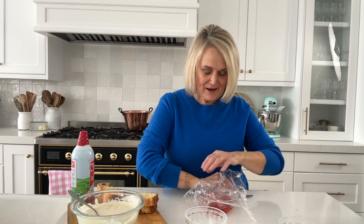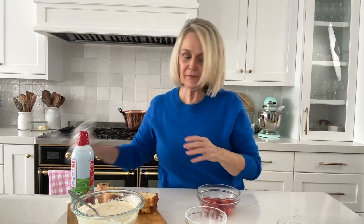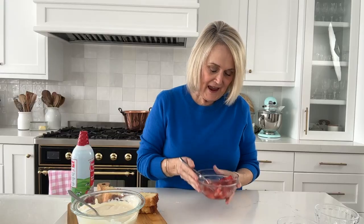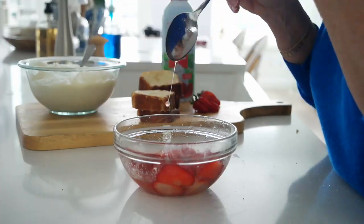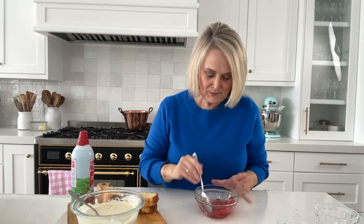Our strawberries have macerated and we are ready to put together our trifle. You can see that I've got quite a bit of juice down here in the bottom. If your strawberries aren't producing enough juice, just add in some more sugar and that's going to get those juices going. I think these are just perfect and ready.